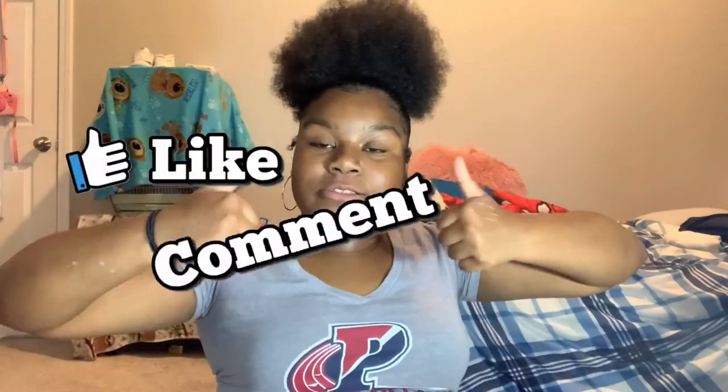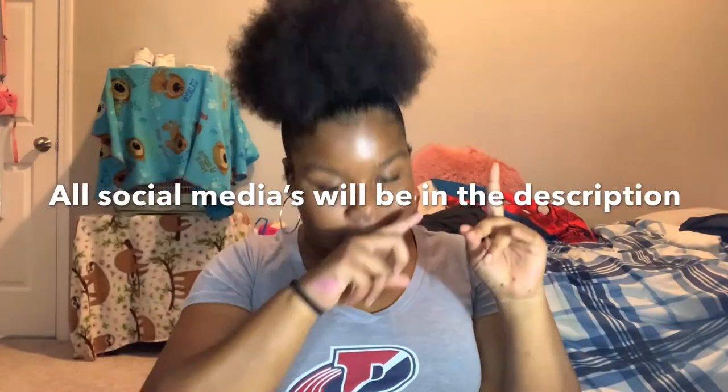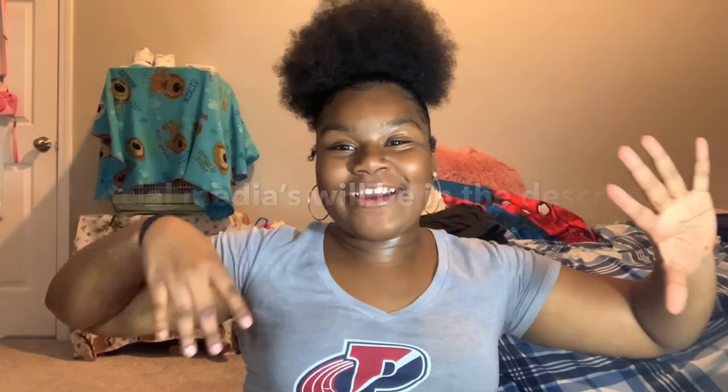Alright guys, that was it for this video. I really hope you guys enjoyed it. It actually ended later than I would have recommended, but like I said, I messed up and I was working on it all day. If you guys enjoyed this video, make sure you hit a thumbs up, comment down below more things you want me to do, and hit my Instagram DM. Follow all my social media — it's gonna be in my description below. All the materials I used will also be in the description. I hope y'all are ready for the next video because it's about to be a banger — see you guys later!